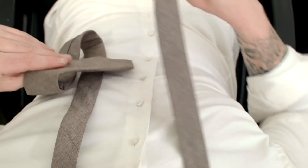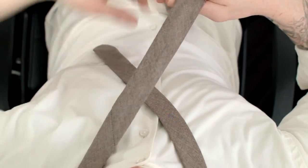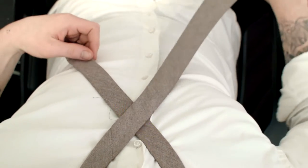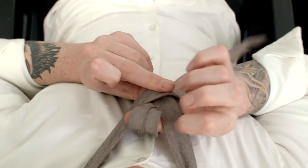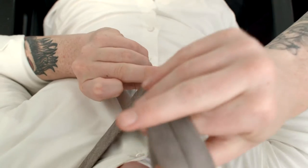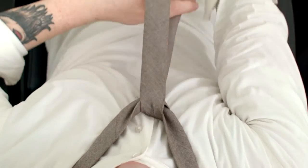First, cross the wide end over the narrow end. Loop it between the collar and the tie, bringing it towards your chin and let it fall down in the front.